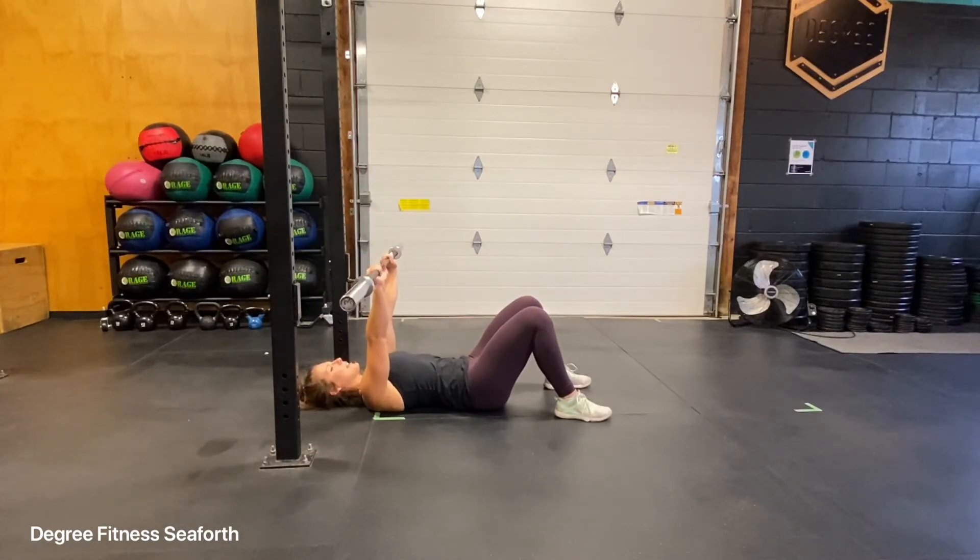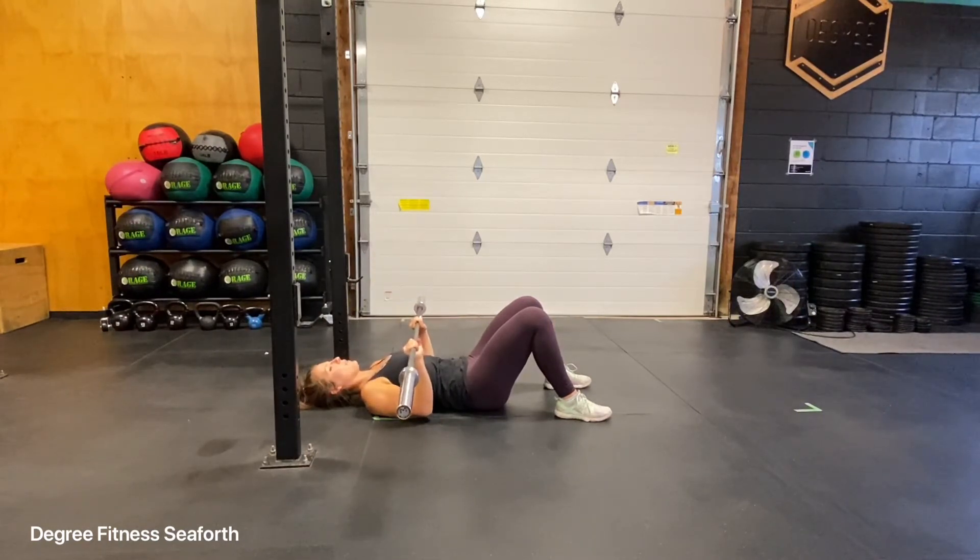From here, you're going to actively pull the bar to the chest until your triceps kiss the floor, and then you'll come up. Note that the bar is coming down so that my arms are at a 90 degree angle, and then pressing straight up.